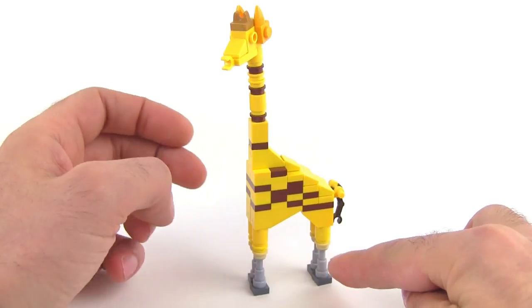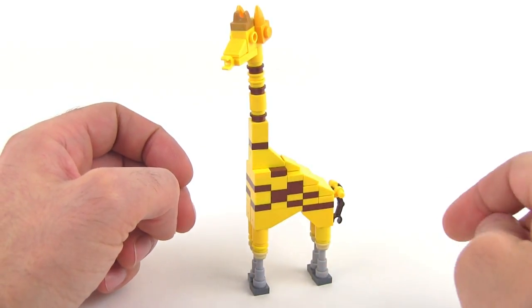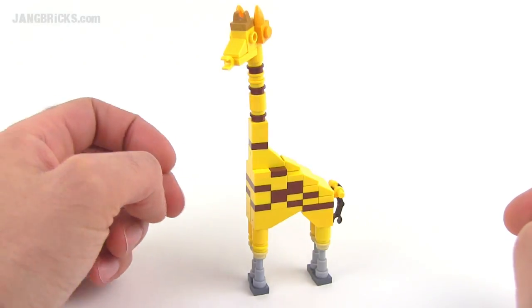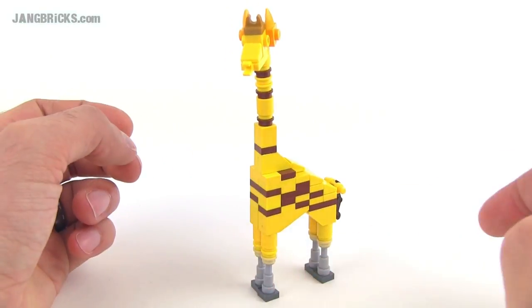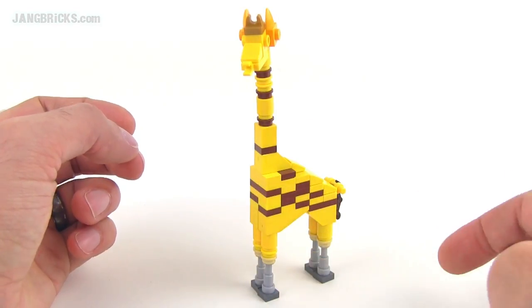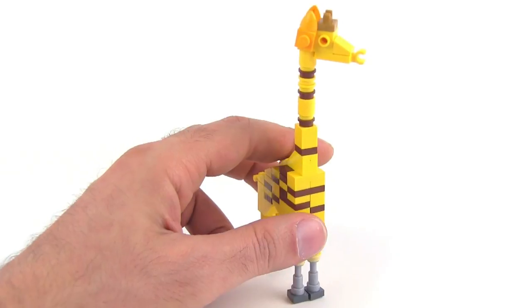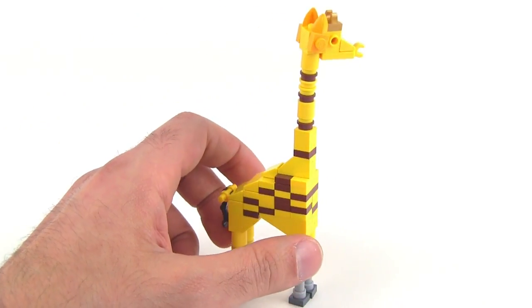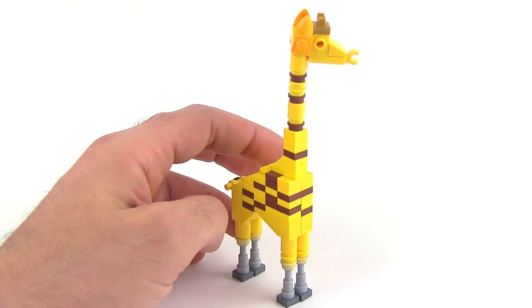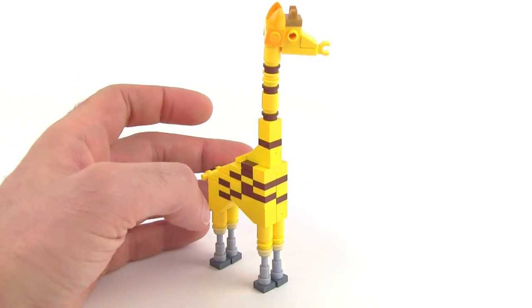There's a different type of tail here and different type of legs — I'm trying to keep them pretty skinny. I wish I had four white lightsaber hilts but I only have two, because giraffes tend to have white coloration towards the bottom of the lower legs. I also wish I had some different colors for the ears, but overall I still think it clearly looks like a giraffe.